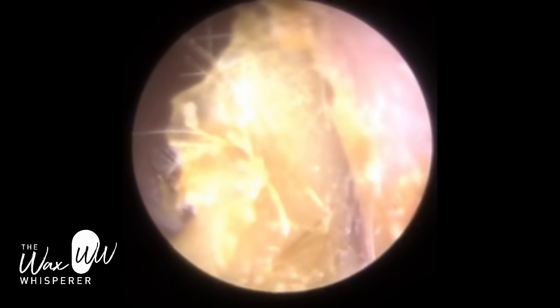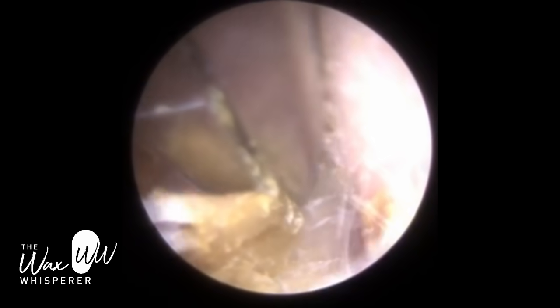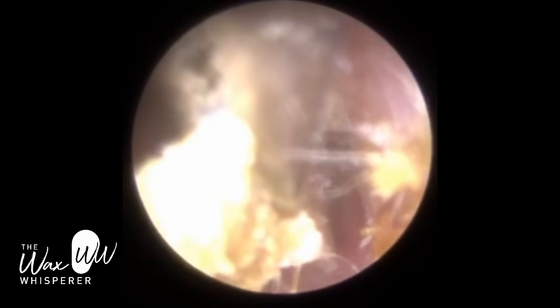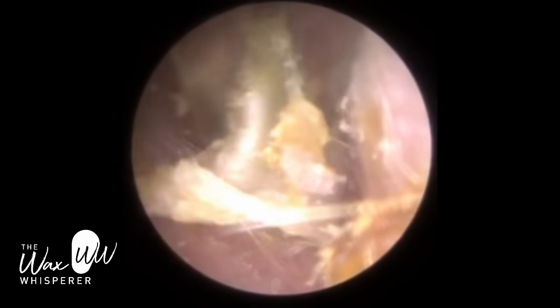Just using a combination of suction and forceps now. This skin is extending more medially, deep into the ear canal and the bony part. However, it's still very, very thick - unusually thick. And even with the forceps, I'm really grabbing onto it, trying to pull this off.